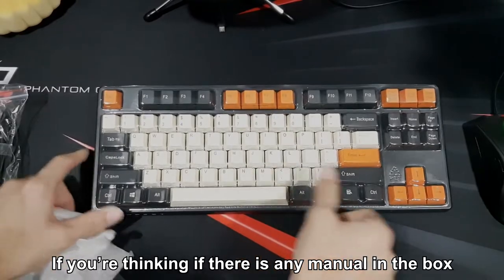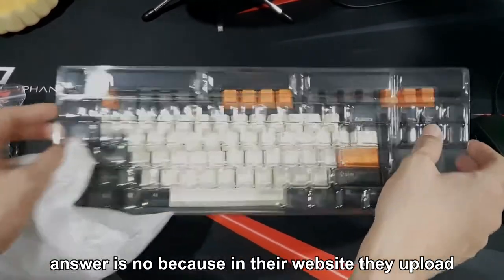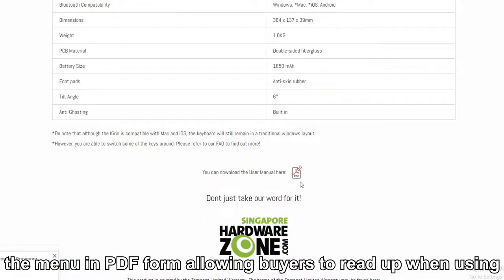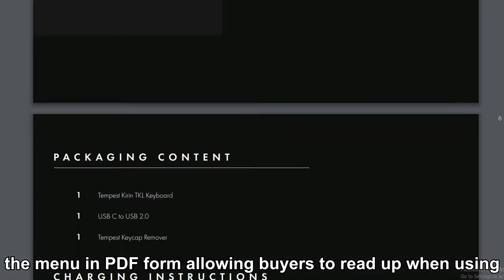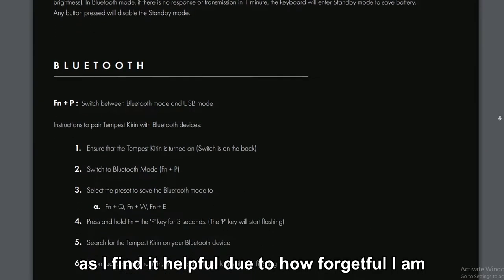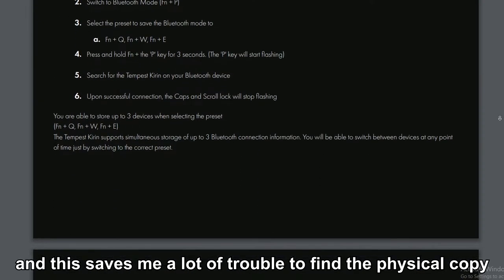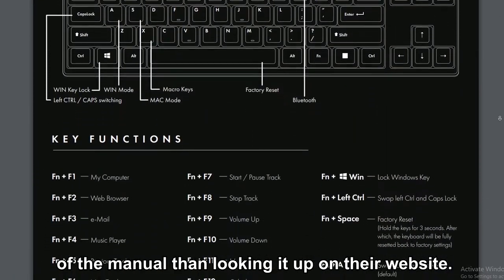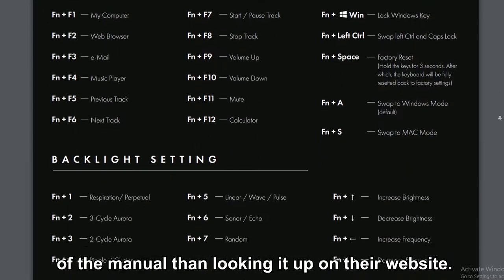If you're thinking about whether there's a manual in the box, the answer is no — because on their website they upload the manual in PDF form, allowing buyers to read it when needed. I find this helpful due to how forgetful I am, as it saves me lots of trouble finding the physical copy versus just looking it up on their website.